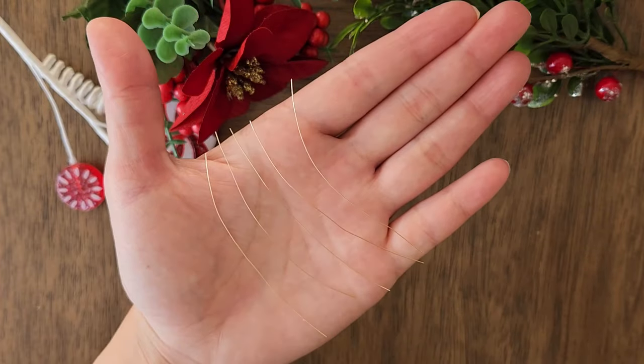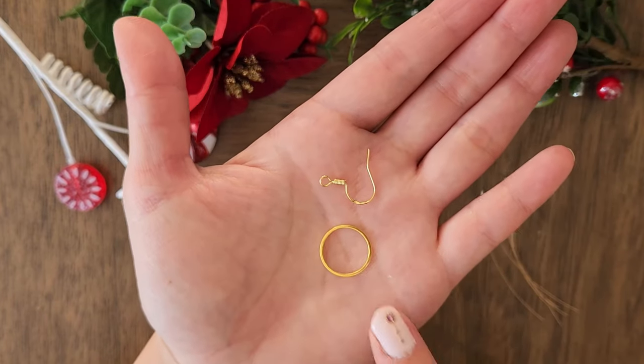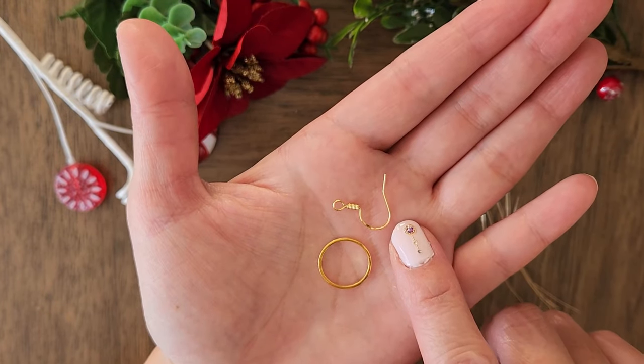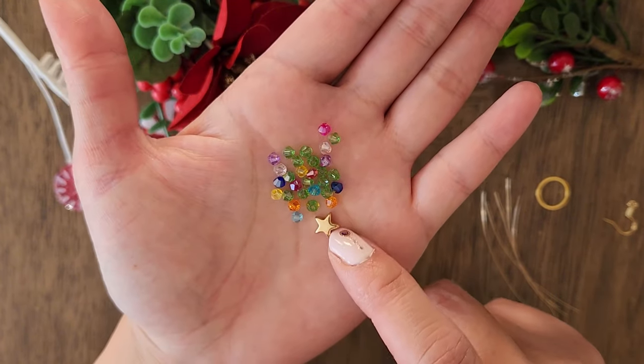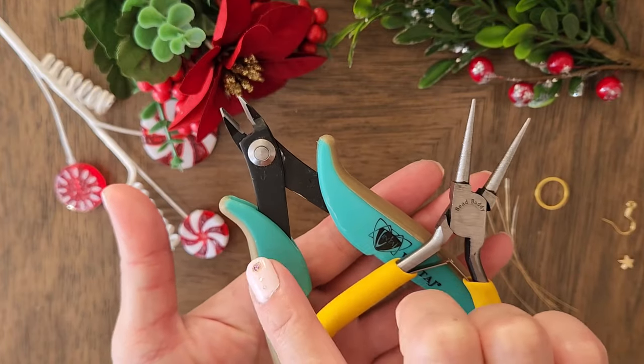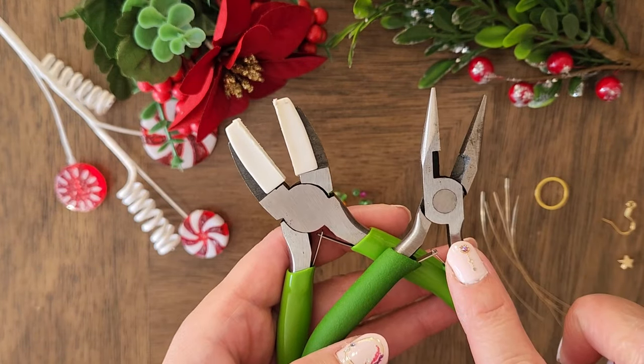To make one tree, you'll need 5 pieces of 28 gauge wire, each 5 inches long. You will need a gold ring that is half an inch in diameter, earring hooks, 30 pieces of 3mm bicone crystal, and a star bead. You will also need a wire cutter, round nose plier, a nylon jaw plier, and chain nose plier.